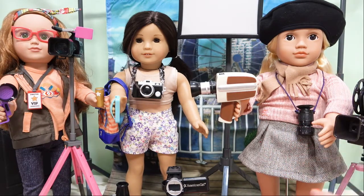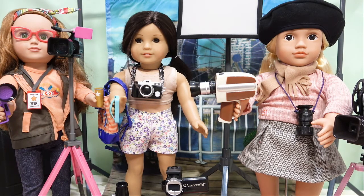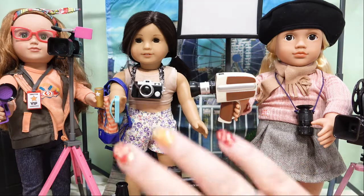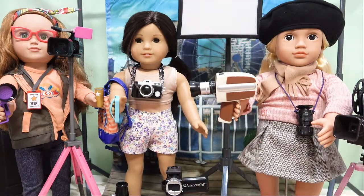I hope you guys really enjoyed this enormous review of all the camera sets for 18-inch dolls. If you got something out of today's review and enjoyed it, please give us a great big thumbs up. If you'd like more videos like this and don't want to miss out, make sure you subscribe. It's been really fun - I'll be waiting for you in the next video, bye!